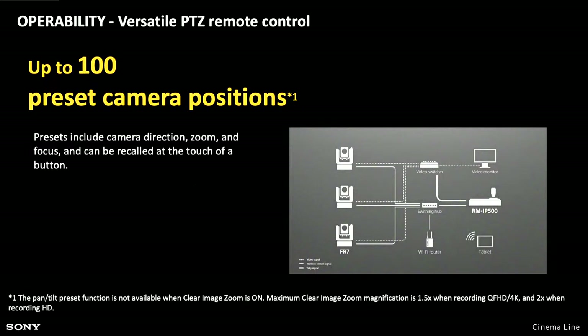One of the nice things about the FR7 is it's very easy to set up preset camera positions. You can do this from the IP500 or the web app. That allows you to set your presets, and then the camera will move to and from those presets when you select each one. For something like corporate work or conferences, this allows you to very quickly go between different shots and camera positions.